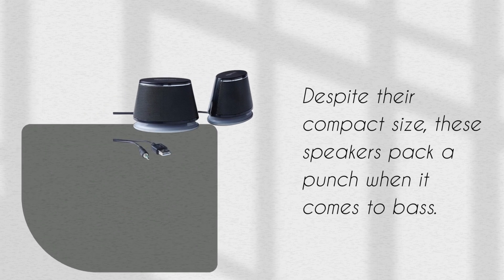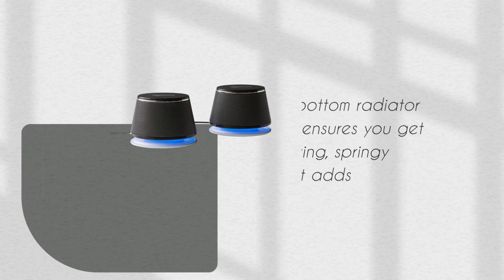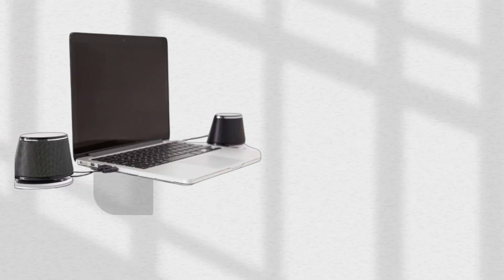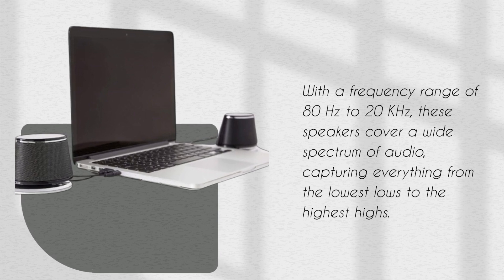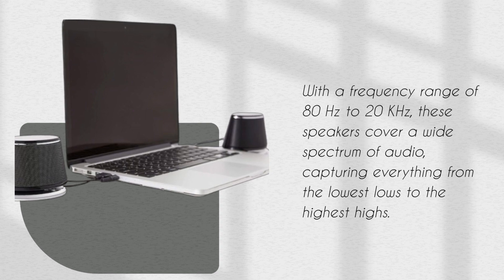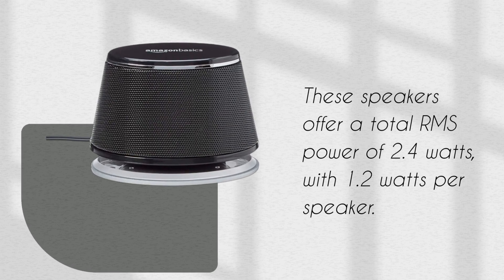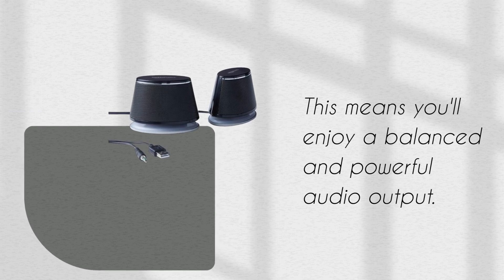Despite their compact size, these speakers pack a punch when it comes to bass. The bottom radiator design ensures you get that satisfying, springy bass sound that adds depth to your audio. With a frequency range of 80 Hz to 20 kHz, these speakers cover a wide spectrum of audio, capturing everything from the lowest lows to the highest highs. They offer a total RMS power of 2.4 watts, with 1.2 watts per speaker, delivering a balanced and powerful audio output.